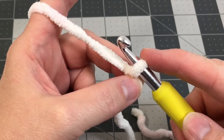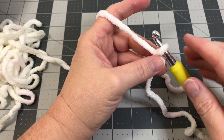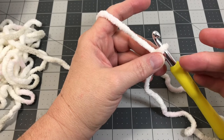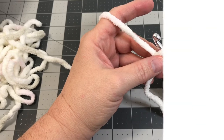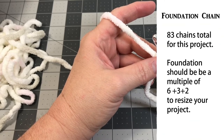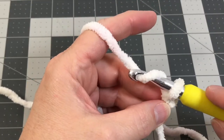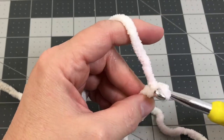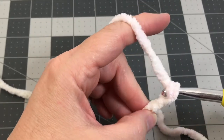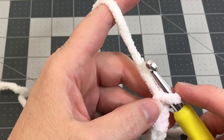We're going to continue on and chain 83 chains total. For those who understand a bit more advanced pattern math: your foundation chain needs to be a multiple of six plus three additional stitches, then add two for your turning chain — a total of 83 chains. Go all the way up to 83 and I'll see you there in just a moment.